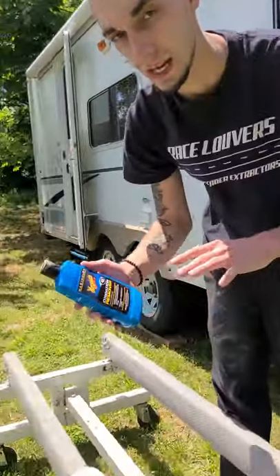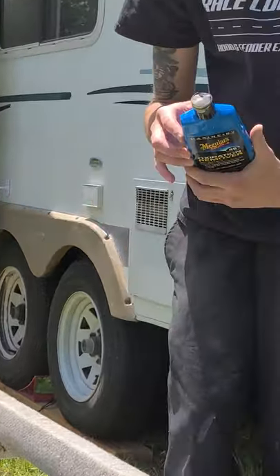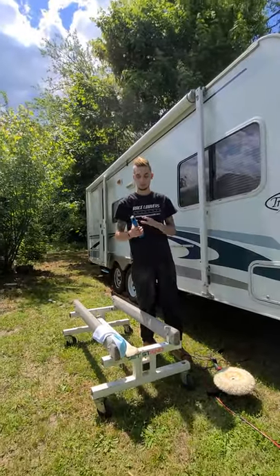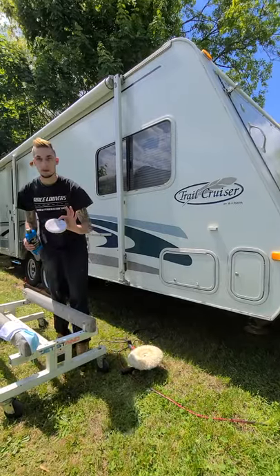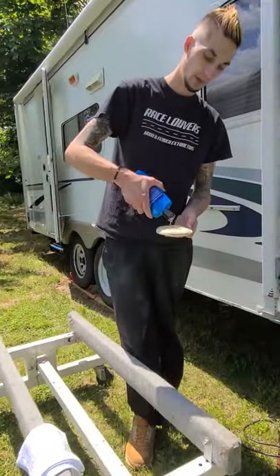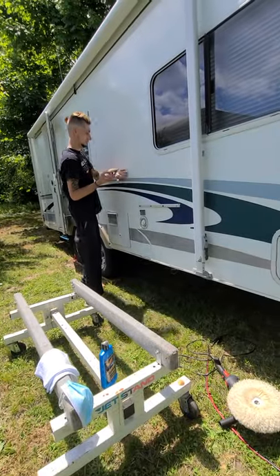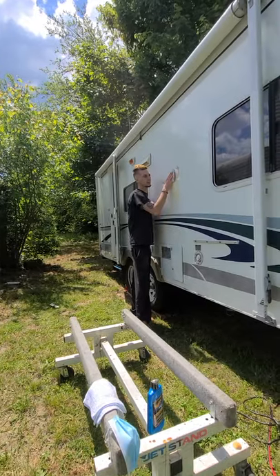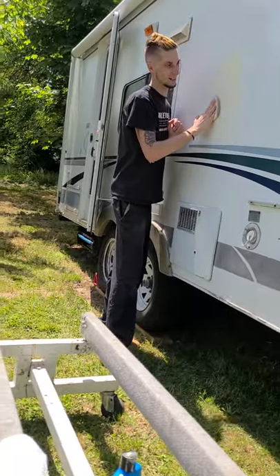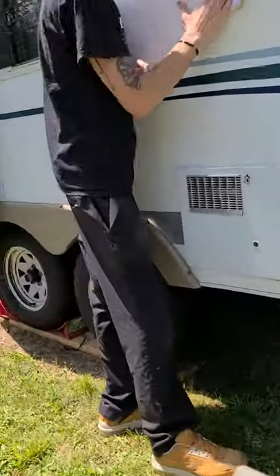We're going to start off with a wool pad on our buffer. What I'm using here is Meguiar's RV Marine Number 49 Oxidation Remover — this is a medium to heavy cut but not a full heavy cut, and it's a pretty easy product to work with. Get yourself some applicator pads from Harbor Freight, Advanced Auto Parts, or any auto store. Put some product down on the pad and work a small section, spreading it around and working it in. You can actually hear how gritty it is — that's the compound eating into all that dirt.